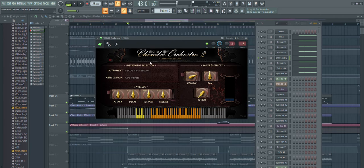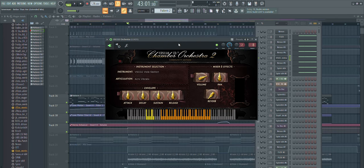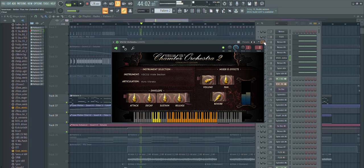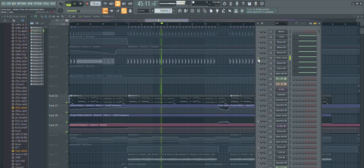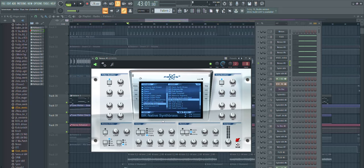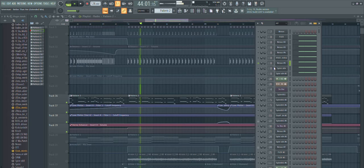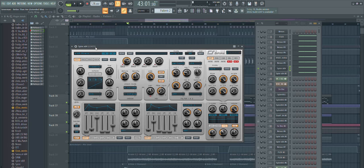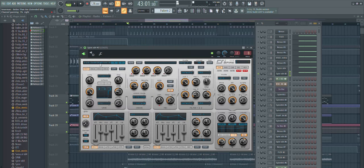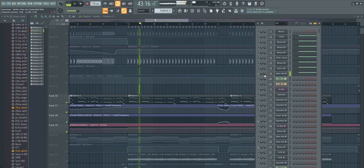Then we have a string sound from a free orchestral plugin. Then another Nexus instance with the Native Synth Brass preset. And then we have two more Spire layers — one preset from Spire, and then the last one called 'Inspiration SK Lead'. So let's put them all together.